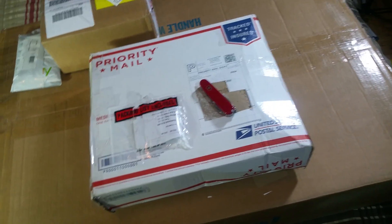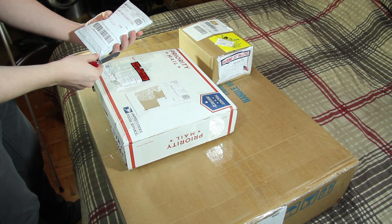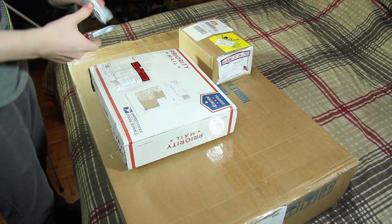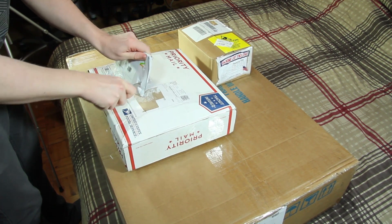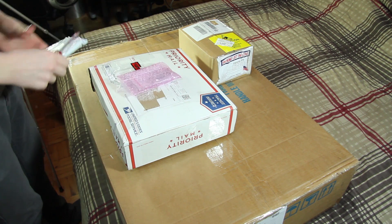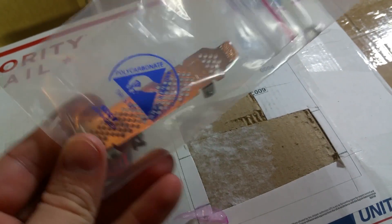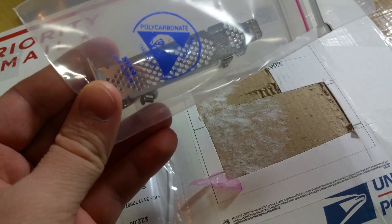Let's start with the small boxes. Opening this one up — which I think is just a piece of metal. It's an LSI RAID low-profile shroud. So that's the first thing I picked up.